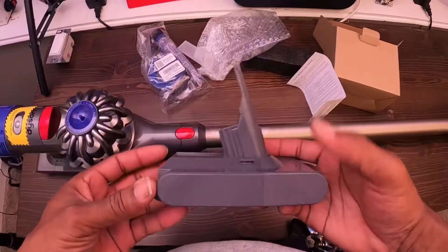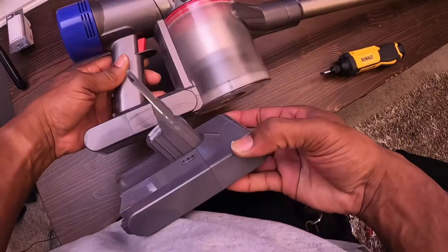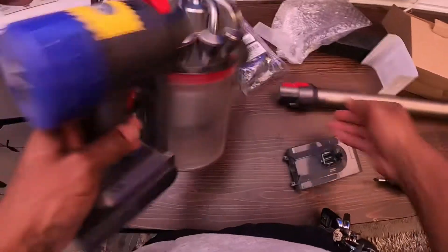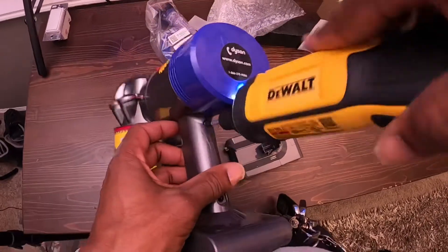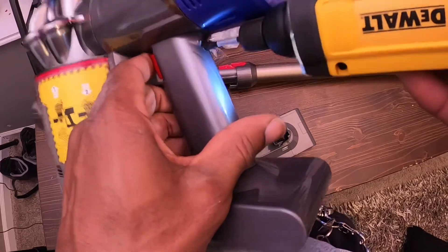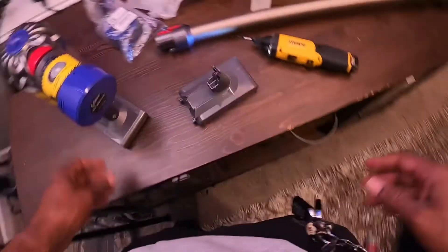The replacement battery comes like this. If you look, it's a good replacement — it looks like it's gonna be a slightly different color but it'll work. So what we're gonna do is take this one part out. We're just gonna take this one screw out right here.